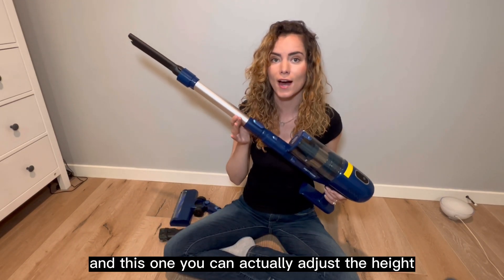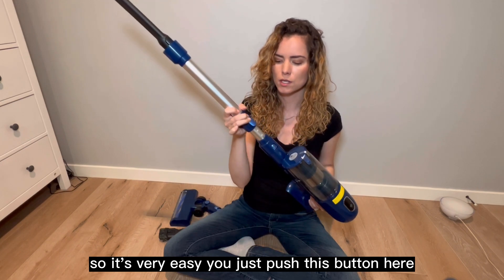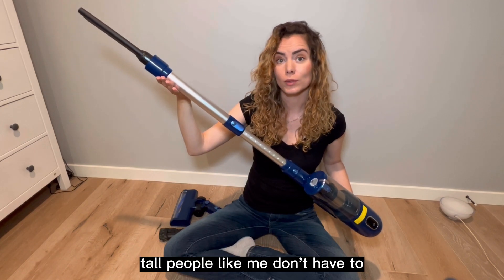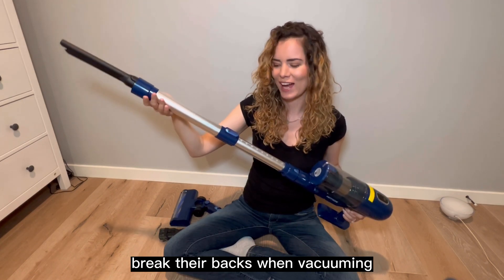I actually like this vacuum because I'm a very tall person, and this one you can actually adjust the height. It's very easy — you just push this button here and ta-da! It gives you more length, so that way tall people like me don't have to break their backs when vacuuming.